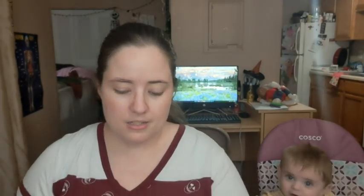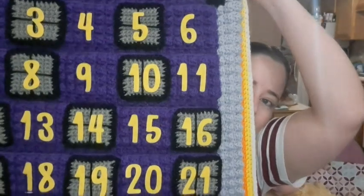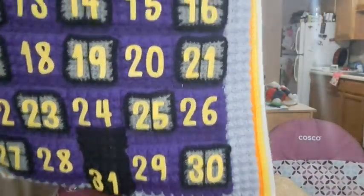I did hot glue all the numbers on there today. If you're on my Instagram you would have seen that because I shared a picture earlier. My sister made the numbers out of thin felt — it's like felt but pressed, so it's really thin and sturdier than regular felt. There's number one and all the numbers are on all the pockets.